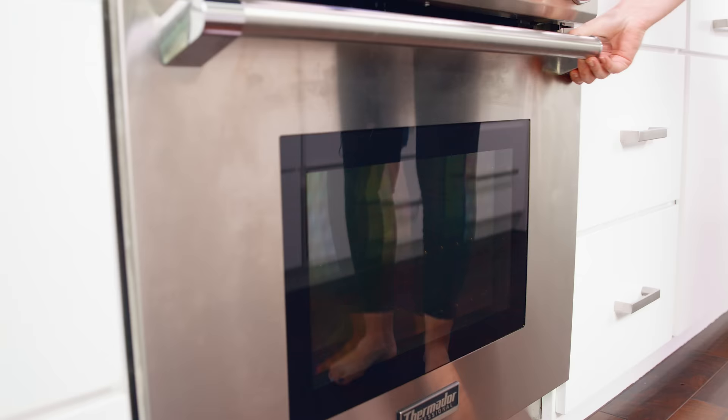An important distinction: this is French bread, which is actually an American type of bread found in every grocery store — it is not meant to be an authentic French baguette. Then we'll bake this in the 375 degree oven for about 35 to 40 minutes.